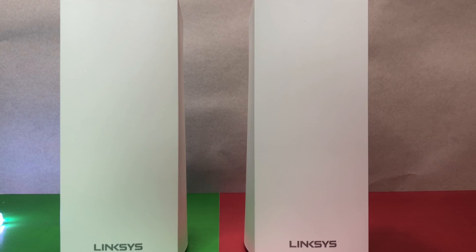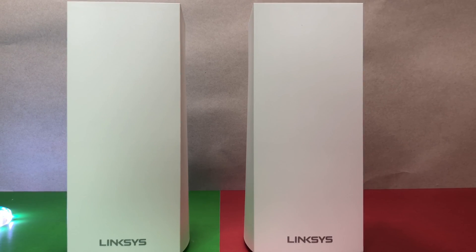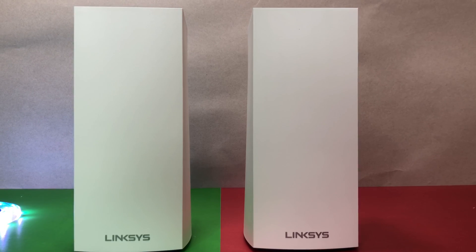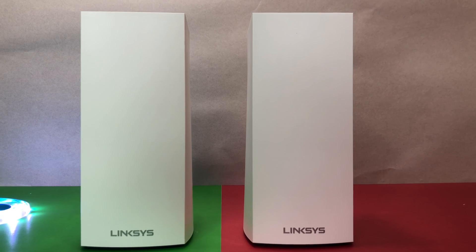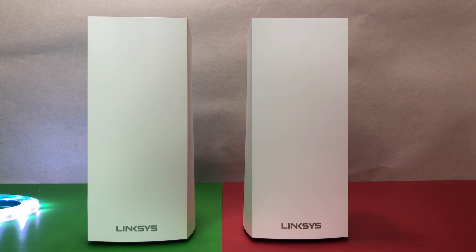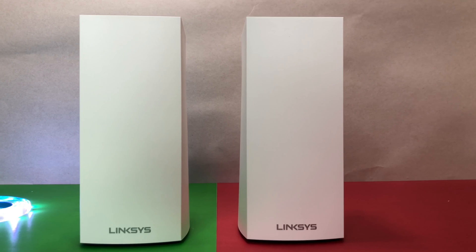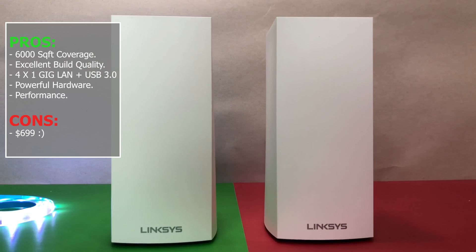The Linksys Velop Wi-Fi 6 mesh setup is so sophisticated that Linksys has dubbed it the ultimate whole home wireless network — the AX5300 system. Overall, the Linksys Velop Wi-Fi 6 mesh system performed extremely well in this review, delivering excellent coverage with no problem covering a 5,000 square foot house with good Wi-Fi speed in all areas.